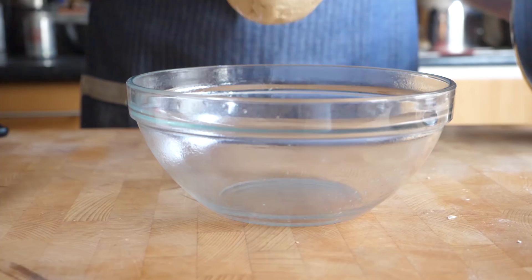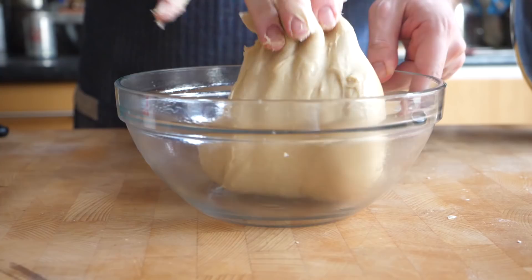To test that it's done there's a really nice little trick called the window pane test. Take a small bit of dough and stretch it out, and if you can kind of see through it — if the light is shining through it almost like a sheet of very fine paper — then it's good to go. Place that into a lightly oiled bowl, form it into a ball, cover it in cling film and refrigerate it overnight. You can leave it in there for up to two to three days.